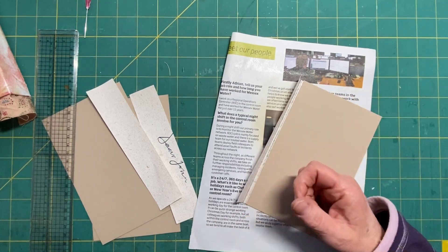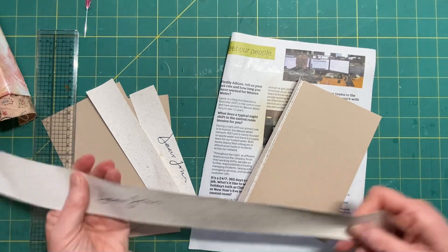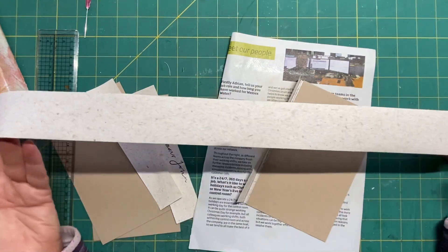It says 'dear john' on it and it came in lengths like this. It's quite strong and it's got lots of fibres in it, so I'm thinking it's going to be pretty tough.